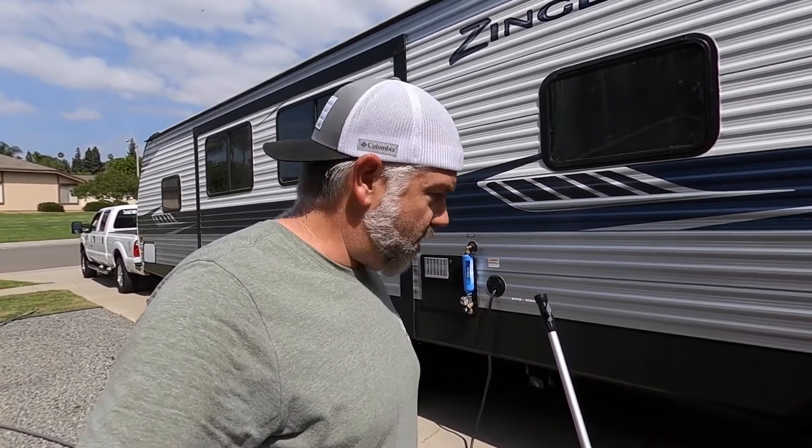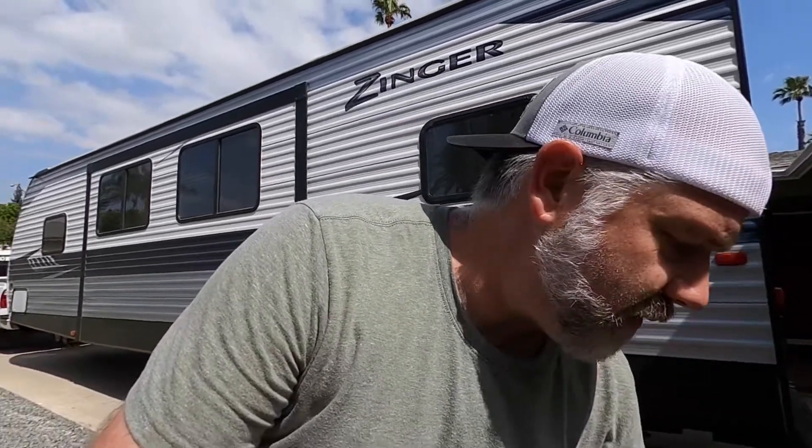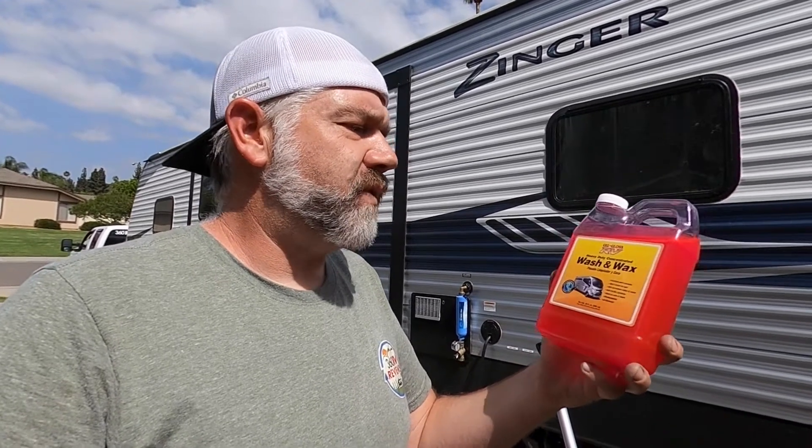We're gonna get the RV cleaned. I'll show you guys what I use. One of my favorite cleaners is this guy right here - it's RV Gloss, also called Gel Gloss RV Heavy-Duty Concentrated Wash and Wax. This is from Camping World, I'll leave a link. It's really good, it won't do any damage to a gel coat. Mine is painted because it's the corrugated style.